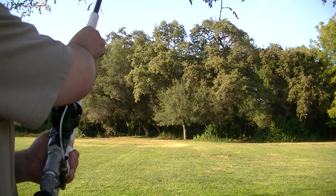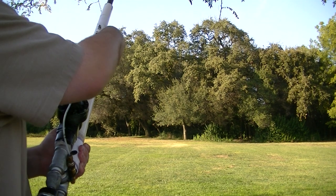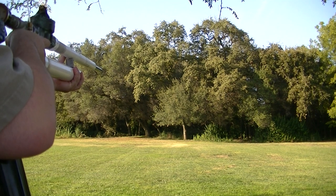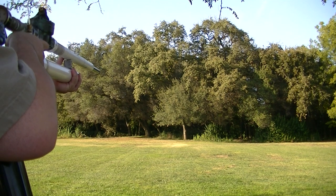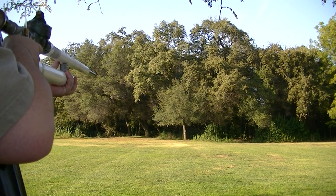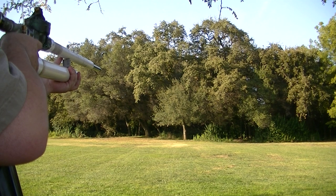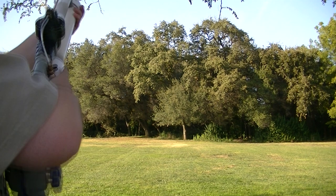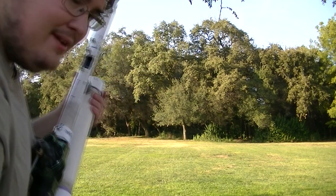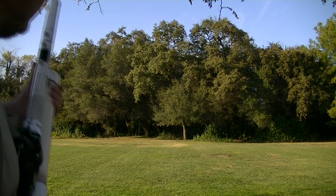It's primed. 80 PSI. Battery is loaded. Distance testing one I guess. Ooh. That made it all the way to the tree line. I think the tree line is about 50 yards away.